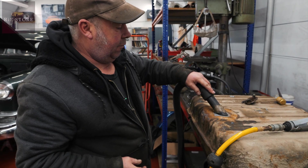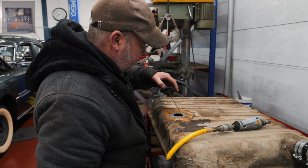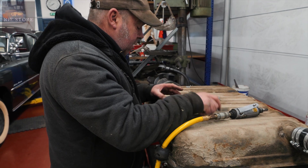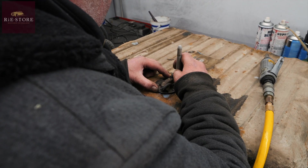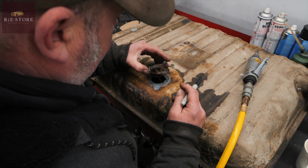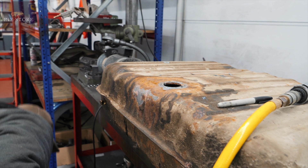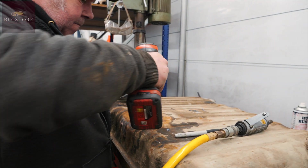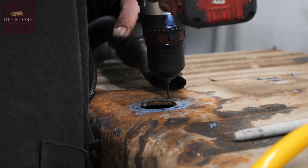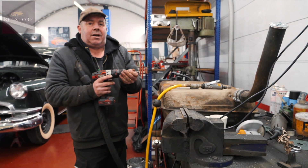Hopefully there's no leaks in that then, look. That drops in there nicely now, so now we can mark that where we want to put our holes. What I'll do is just drill one, drill and tap it in case that inner ring falls off.